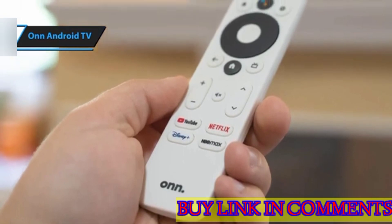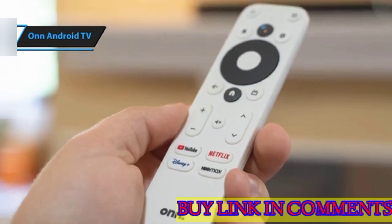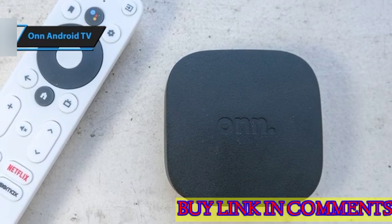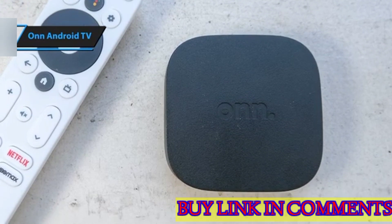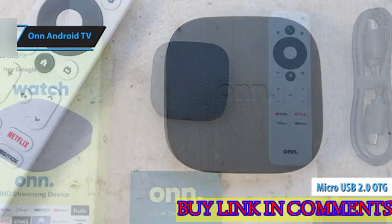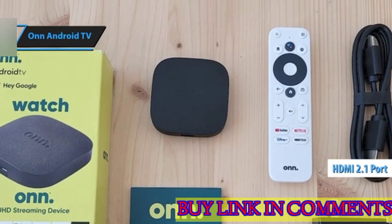An HDMI cable is included, making it easy to connect your streaming device directly to your TV. The OnAndroid TV UHD streaming device is notable for its compact size and can be discreetly positioned behind the TV using the included cable. It features a micro-USB 2.0 ODG connector at the back and an HDMI 2.1 port at the front. On the side, there's a status LED and a pairing button.